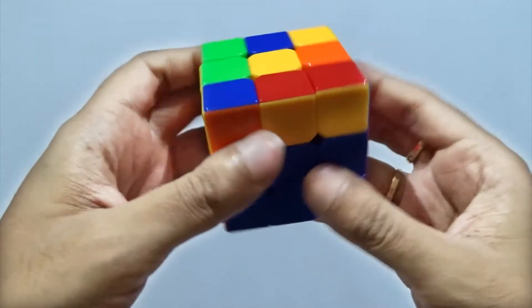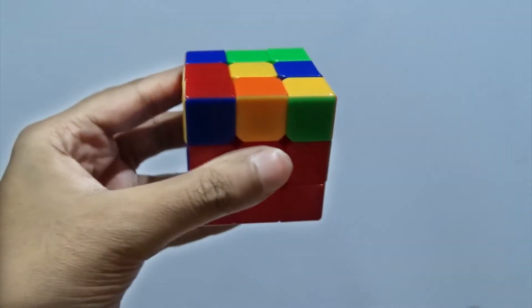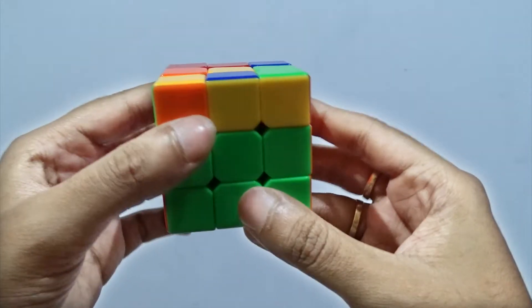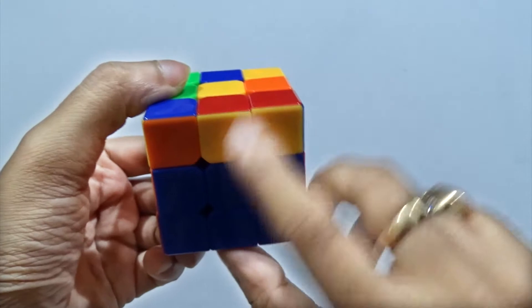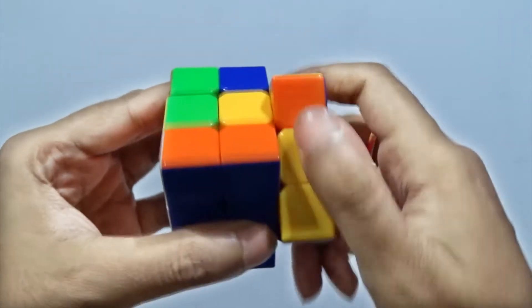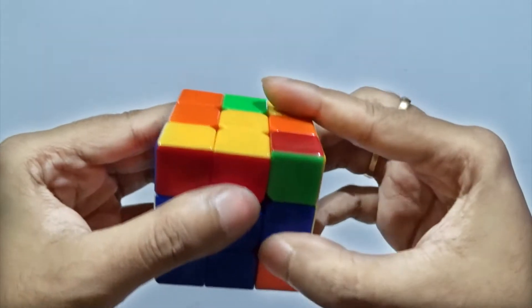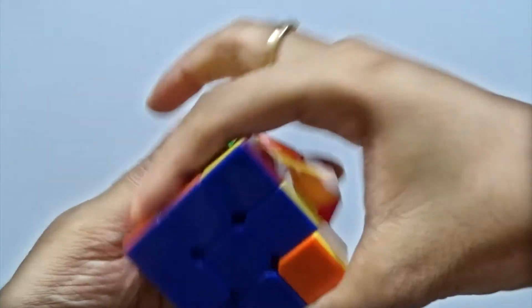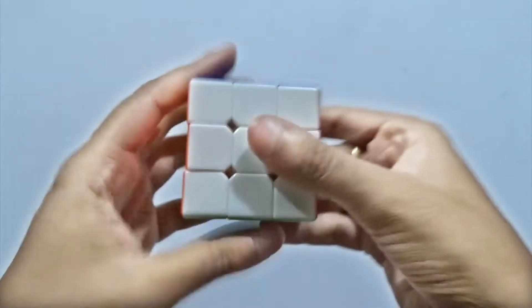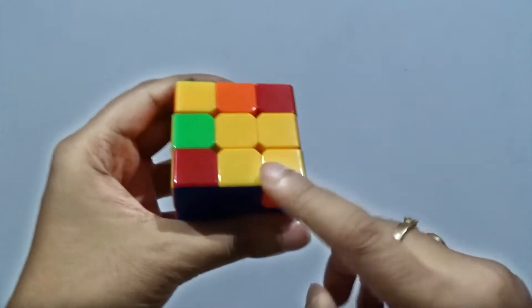In case of the third layer solution, this is one of the situations — we may find that it's a dot. With the same way: front rotate clockwise, side rotate clockwise, top rotate clockwise, and then reverse side, reverse top, and front reverse.